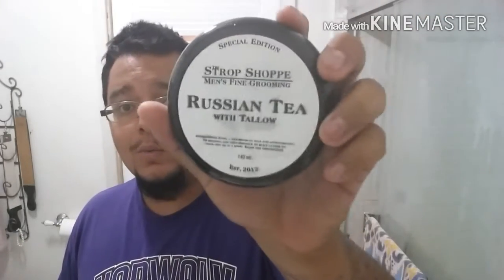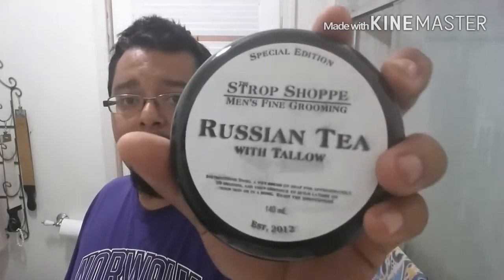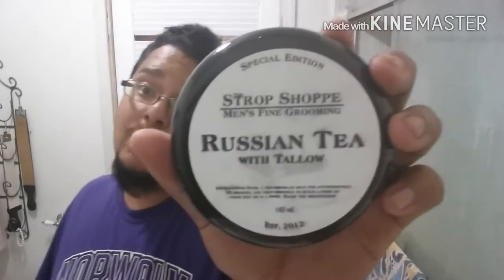How's it going guys? It's me David here for another shave and I got two things I'm going to touch on today. I'm going to be using for the very first time Strop Shoppe Russian Tea. Strop Shoppe is no longer in business, but I was able to get this from a buddy of mine - it reacted poorly to his skin so he sent it over to me.